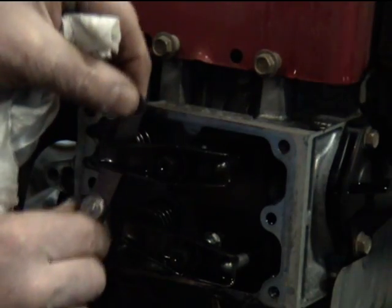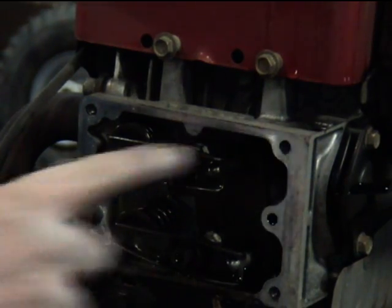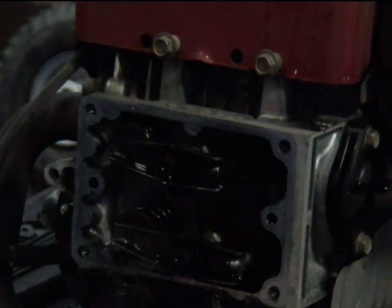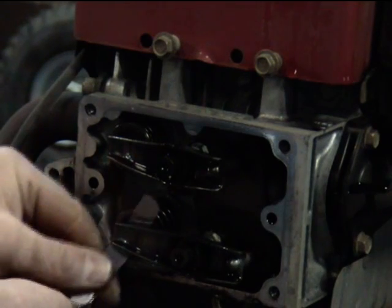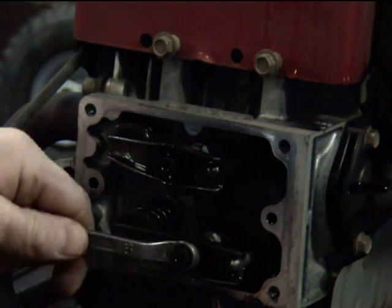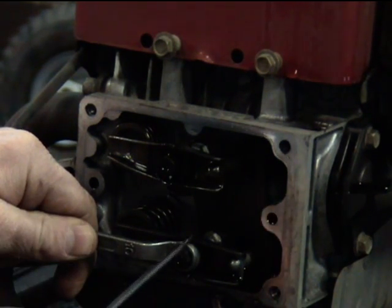Once the exhaust rocker arm has got the exhaust valve all the way open, now we're ready to adjust this one. You can see it's very, very loose right there. Same thing — hold this in place and back out a couple of turns on that set screw.